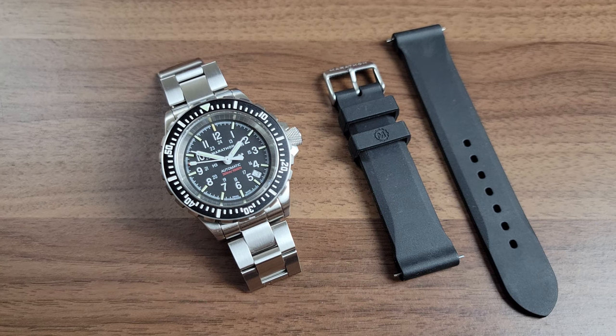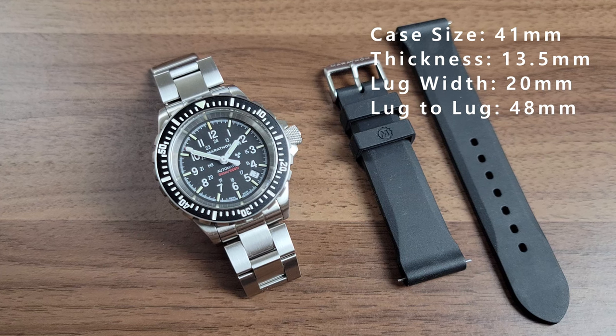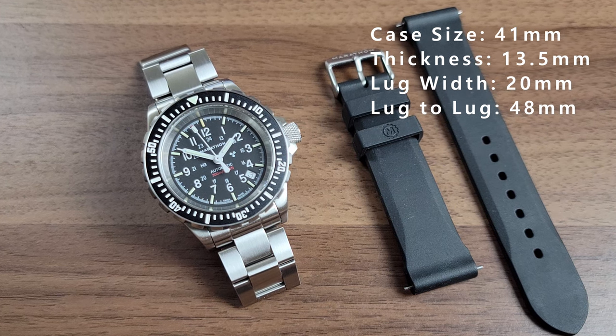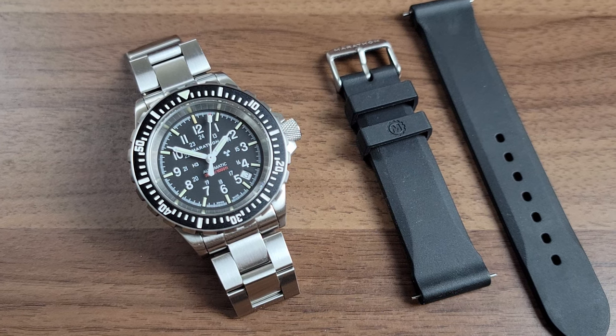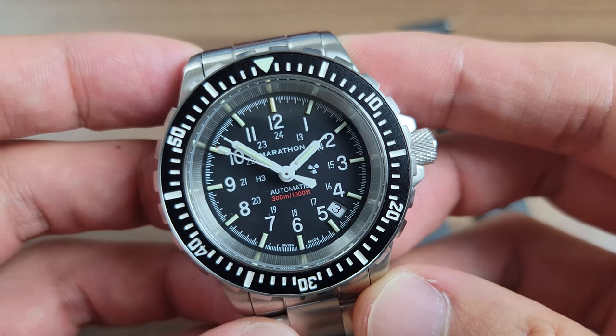Starting with the specs, this is a 41 millimeter case size with a thickness of about 13 and a half millimeters. It comes with a lug width of 20 millimeters and a lug-to-lug of 48. The watch has 300 meters of water resistance, a sapphire crystal, and the version I had came with the Sellita SW200 automatic movement.